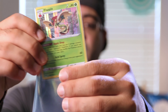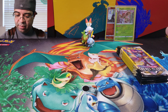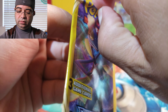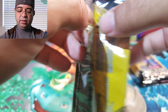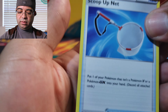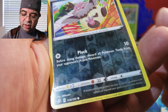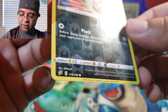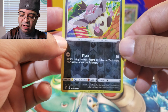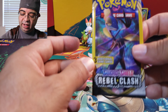Going to go ahead and double sleeve it — perfect. Next pack. We have the Scoop Up Net and the last card — I believe this is a reverse holographic. Yeah you can kind of see the shine when the light hits it, but definitely really hard to see that. A reverse holographic — next pack.